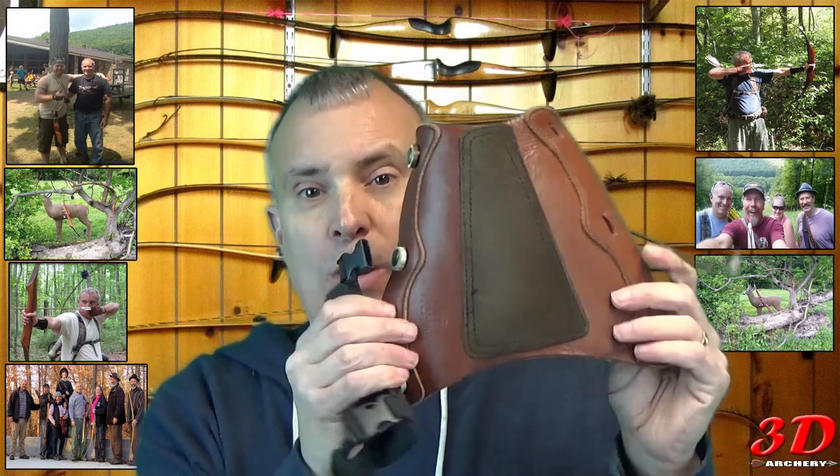Arm guards — we all wear them, right? I shouldn't say all, probably the vast majority. And most people wear ones like this, these large ones. I'm just one of those people — I'm not a fan of it, I just don't like a lot of stuff on my arm.